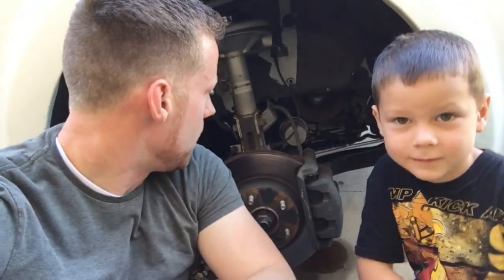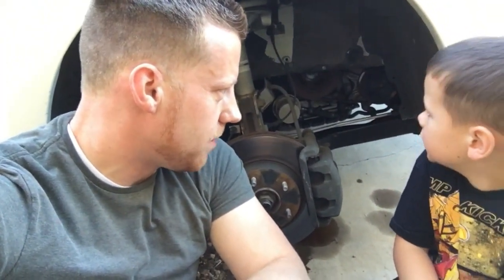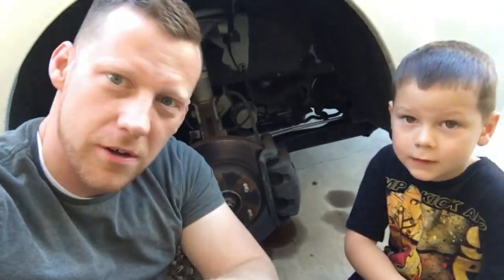Okay, we've got the wheel off — that was the first challenge. Lincoln, my son, is going to help me with some observation and any tools we need. Maybe he can turn some stuff. He's about to say 'sí' because we speak Spanish.